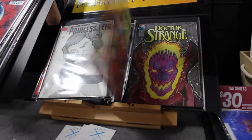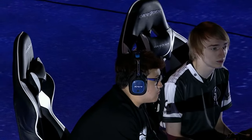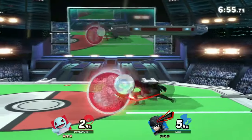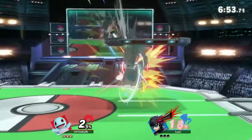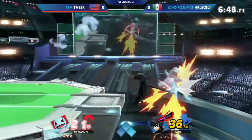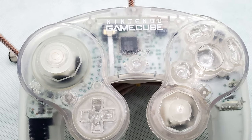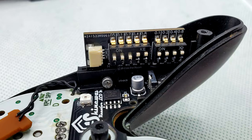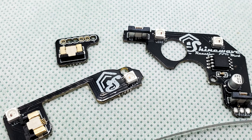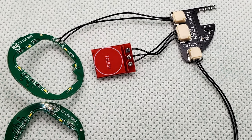So my thought was I should make a clear controller so everyone can see all the mods that are inside. What the mods do is awesome and obviously that's the point, but seeing what's inside is half the battle. I'm thinking I'm just going to use a GameCube controller because that's what the majority of the mods I've made are for. However, I didn't want to just use a plain clear GameCube controller because it's clear, but it's not super, super clear. I mean the whole idea was to see inside and kind of see what's going on, so I wanted to try something a little bit different.